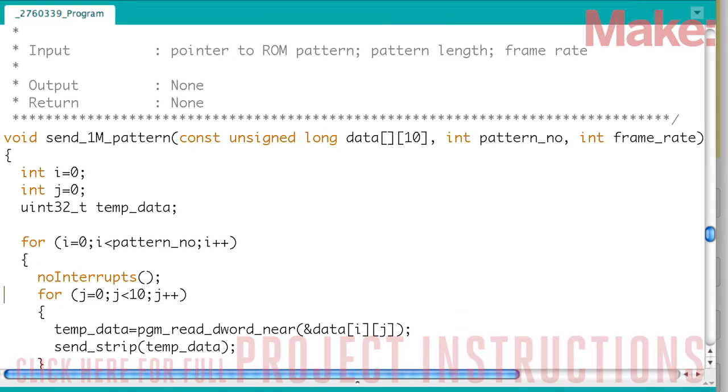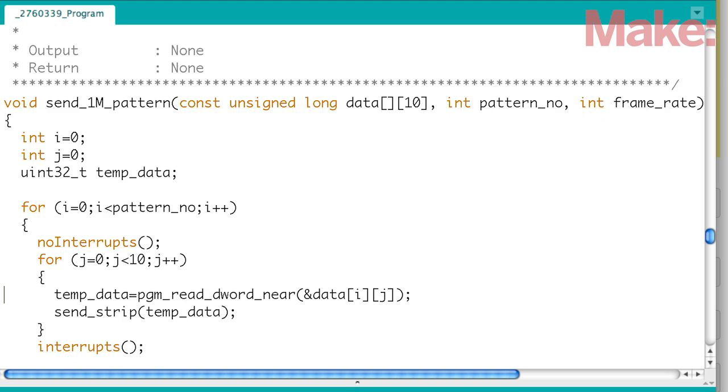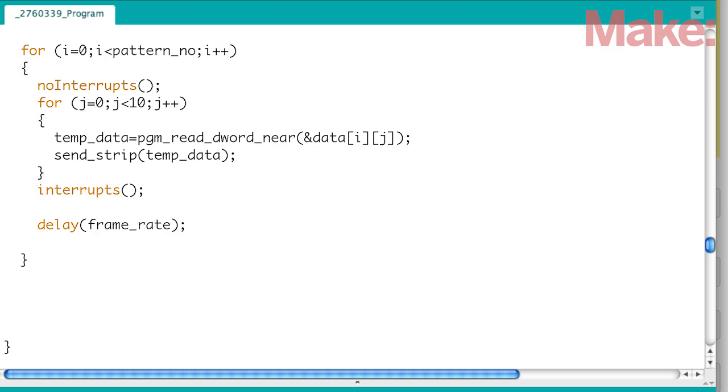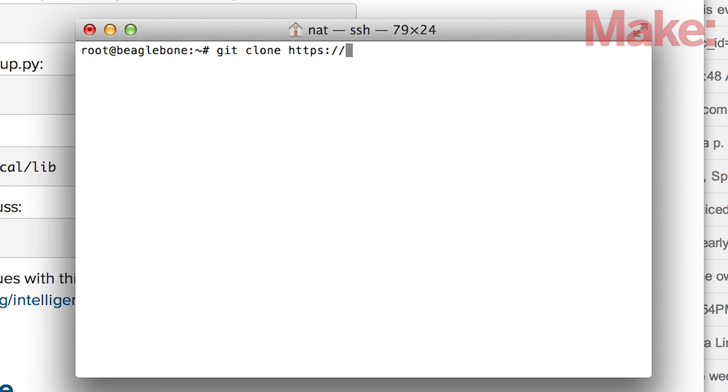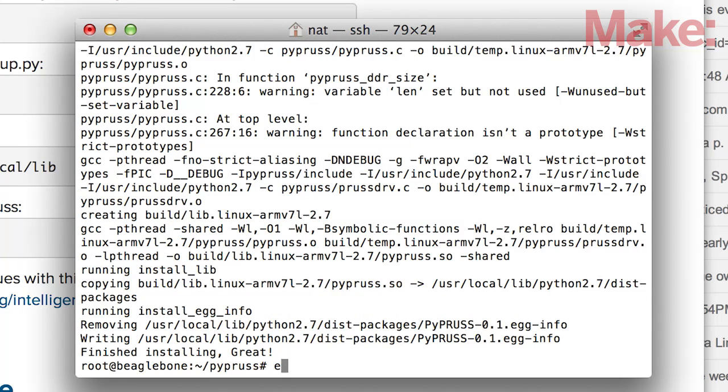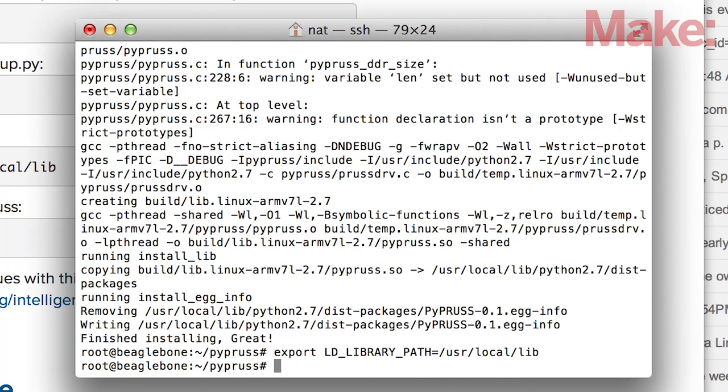The LED strip from Radio Shack comes with example code for the Arduino. In this code they are manipulating the data pins at a very high speed to send the correct high-low signals to the data pin on the strip. To mimic this behavior on the BeagleBone Black, you'll be using a library called PyPress, which will give us access to the aforementioned PRUs. Install the PyPress library and the AM335X PRU package. Both are necessary for Linux to communicate with the two PRU cores, and you can find more PRU specific details on the project page.